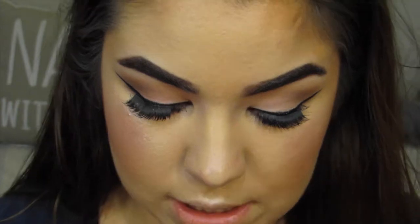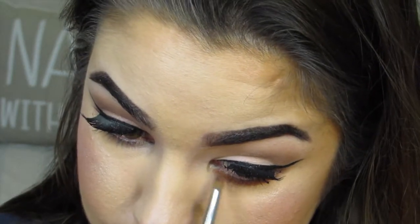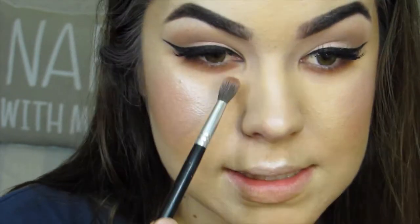For the lower lash line, I'm going to be using a maroon, like a burnt brick shade, to make the black easier to blend. Oh my gosh, this fly is driving me crazy.